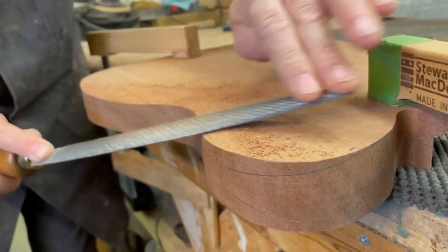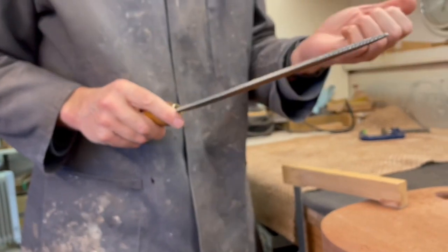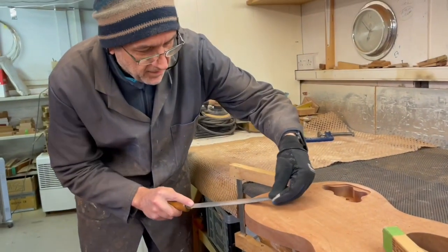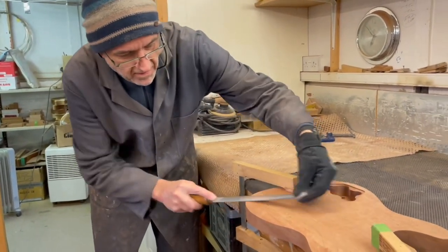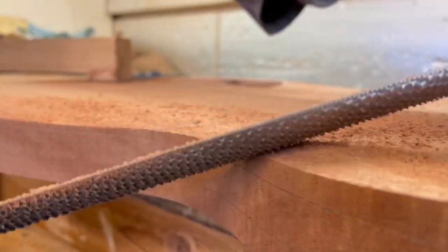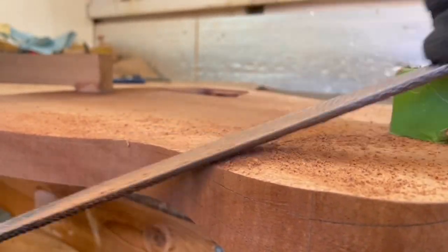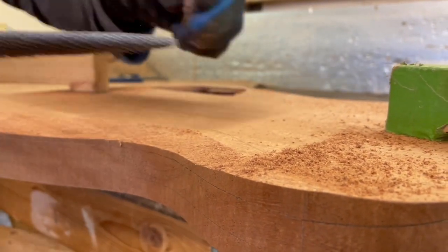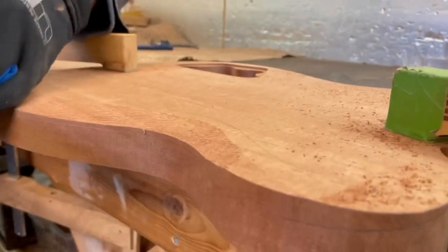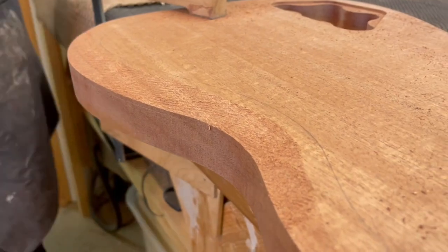At this stage I'm going to put a glove on my left hand — this is very sharp and if I slip I'm going to give myself a mischief. There we go, that's a bit safer. You constantly need to keep an eye on the line because it's very easy to get carried away and find you've gone too far, which is not a good thing.